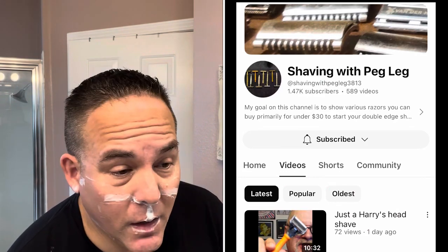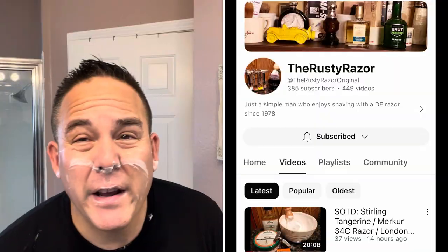A couple of channels I want to give a shout out to: Shaving with Pink Leg — a very nice wet shaver with a nice channel, I think based out of Tampa, Florida. And also check out the Rusty Razor — Rusty has been doing wet shave videos for at least two or three years. If you love Sterling, he has a lot of Sterling soap content and uses a lot of old school razors. Very nice guy. I haven't met him in person but I've talked to him on YouTube. I'll leave their links below.